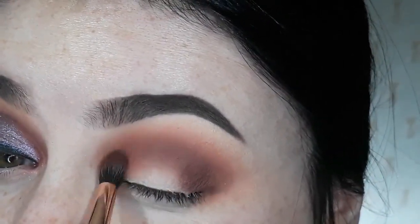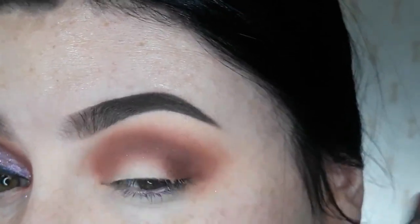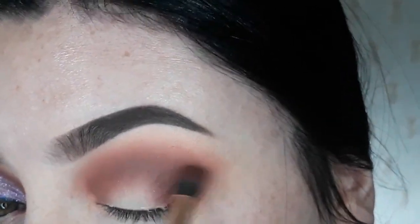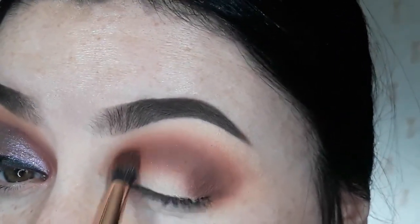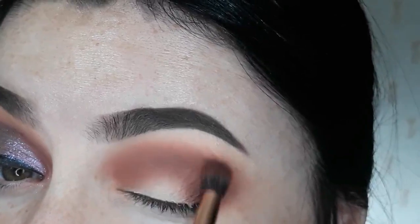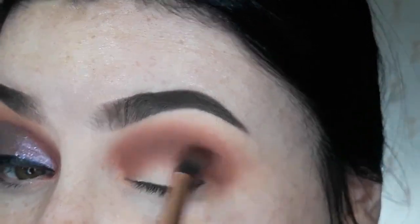The first thing that I notice right away is how easy these shadows blend together. It's like effortless. And they're just so smooth. I'm very impressed with the quality of this palette.